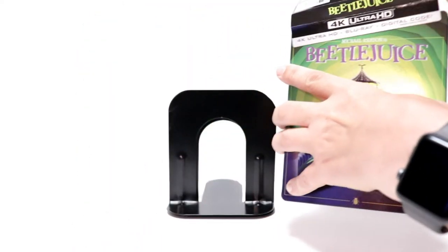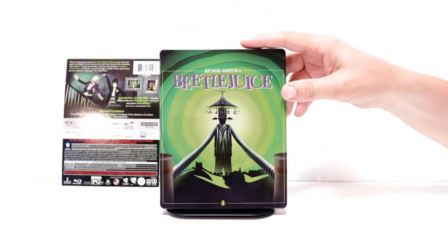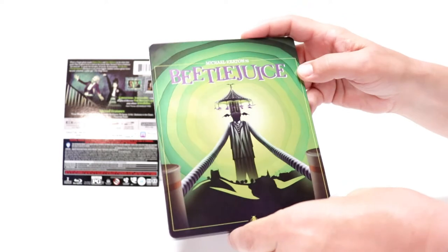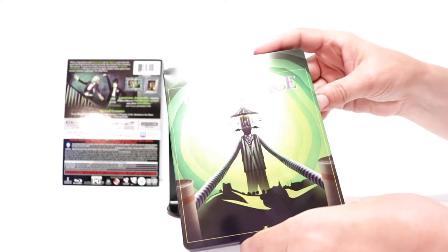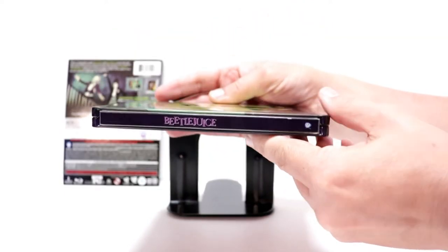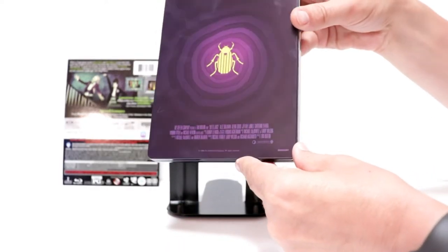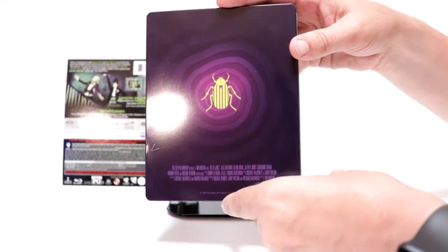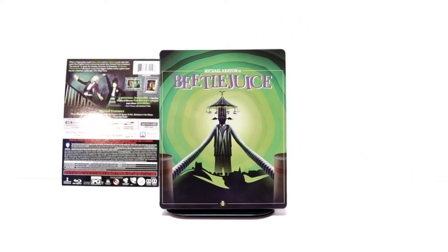Go ahead and remove the J card. Now it does have some pretty interesting artwork here. I'm not really a big fan of the way that this looks — it just seems kind of weird to me. There are some dings in this steelbook unfortunately, right up there in the corner, which is a shame. And here's the spine and here's the back.